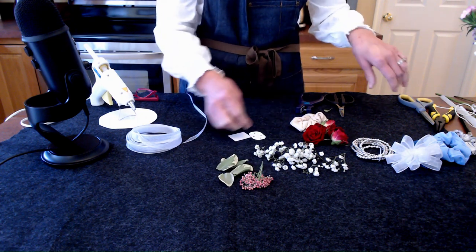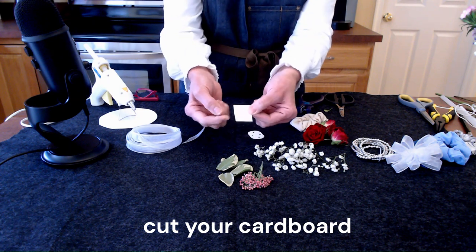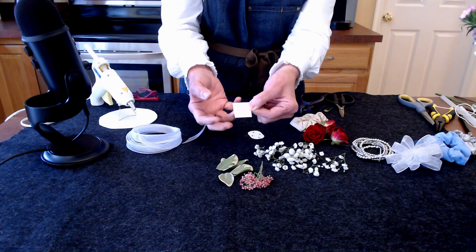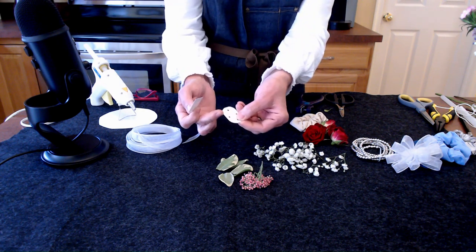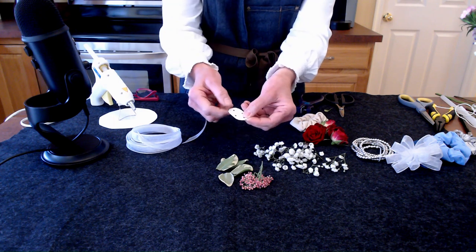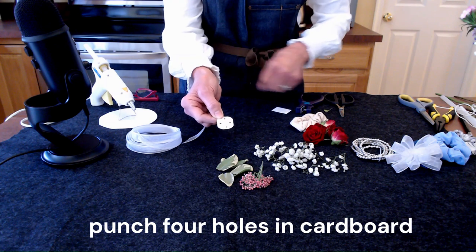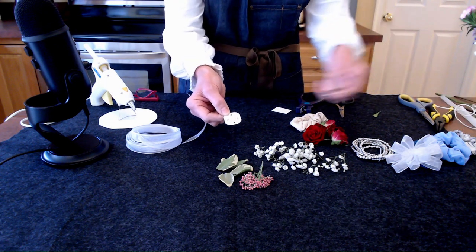Next, let's look at the base we need to make. We needed a one by one-and-a-half inch piece of heavy-weight paper. I used a paper plate and rounded off the edges. Next, we'll need to punch four holes in it. If you don't have a tiny hole punch, you can always use an awl or a nail — something just enough to get a little piece of ribbon through.